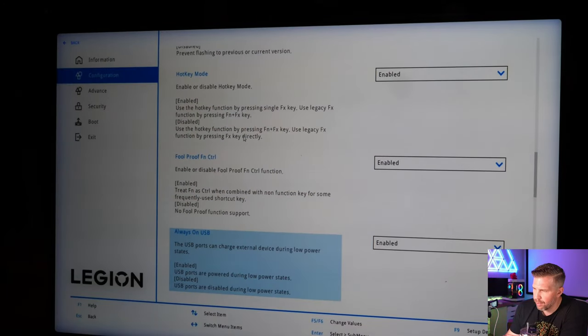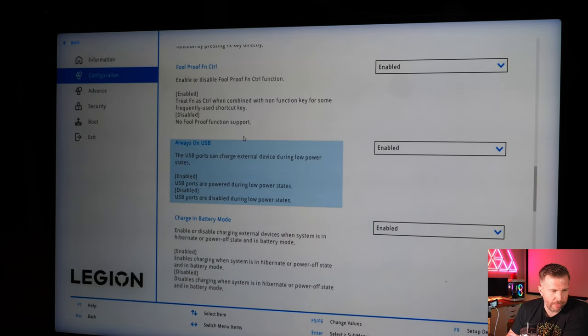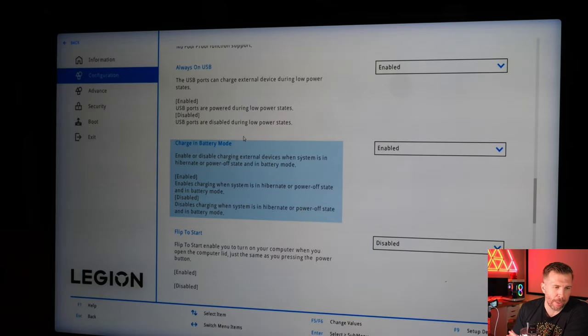Back to the review: we checked out the BIOS, which has a lot of features. Key things include enabling CPU undervolting, and if you order with DDR5-6400 memory, you'll really want to update your BIOS settings to take advantage of the XMP profiles.